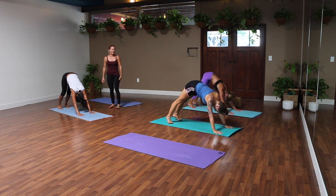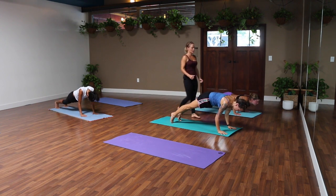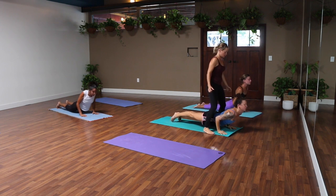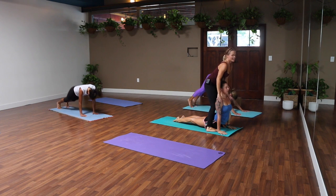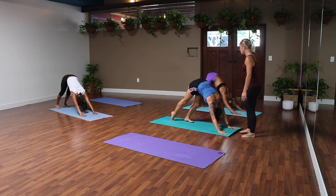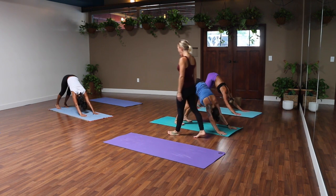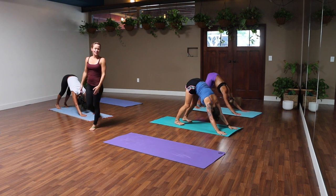Shift forward to plank, inhale, and just halfway down — chaturanga — exhale. Elbows stay below your shoulders, so don't dip too low. Up dog, slide your heart forward. Downward facing dog, lift your hips to the sky — big exhale takes you there. Deep breath in through your nose, stick out your tongue, let it out through your mouth. One more breath in, stick out your tongue, let it out.